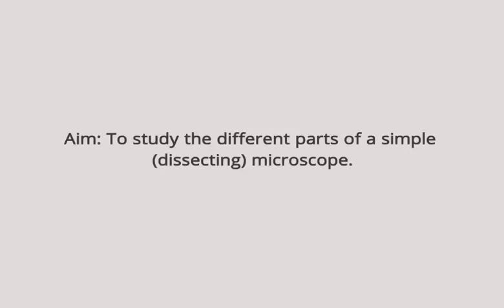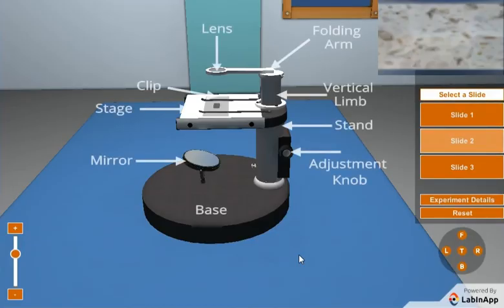We aim to study the different parts of a simple dissecting microscope. The different parts of a simple microscope shown are: lens, folding arm, vertical limb, clip, stage, adjustment knob, stand, mirror, and base.